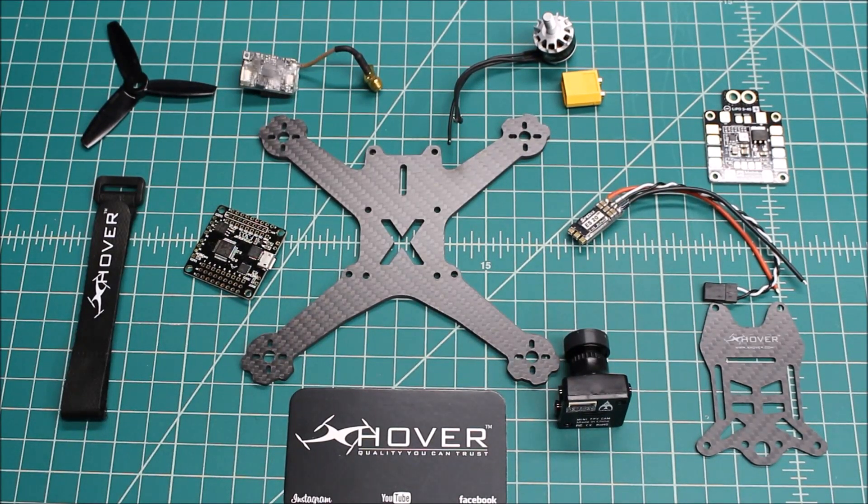That's what's going into this build. I expect this to be a really fast little 150 — these are really nice and durable. Once I get it completed, I'll do a completed build video for you and give you an idea of my thoughts after I fly it.